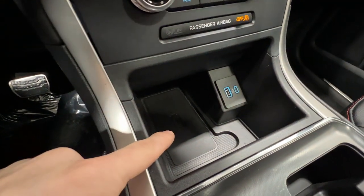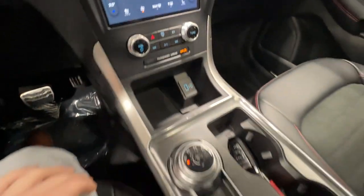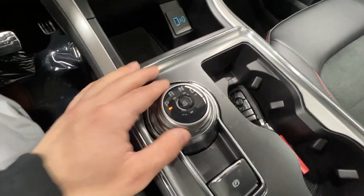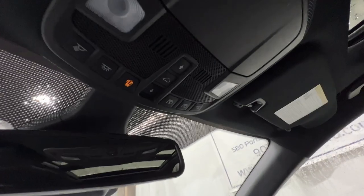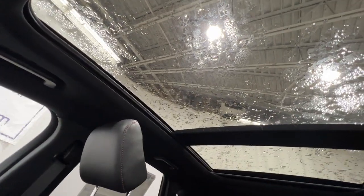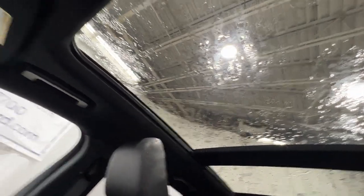There's a wireless charger as well as wired USB connections. With the 8-speed automatic, we have sport mode and paddle shifters behind the steering wheel, as well as auto start-stop. Up top, there are controls for the twin-panel panoramic sunroof, which is an option on the ST Line model and is equipped on this particular vehicle.